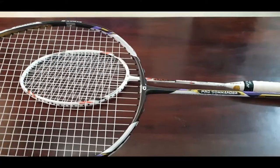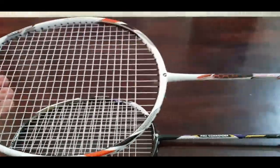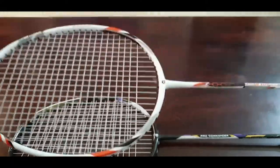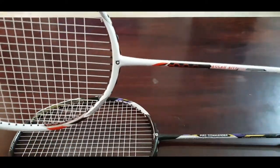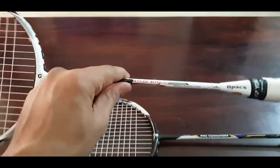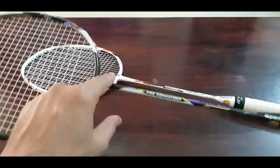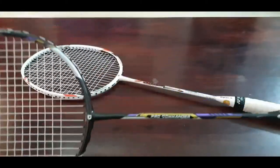Even though the specs are the same, there is quite a lot of difference when playing with these two rackets. The first thing you notice is that the Pro Commander is more of an even balance to slightly head-heavy, while the Resiliant Pro is clearly head-heavy — that is one of the major differences. On top of that, the shaft stiffness of the Resiliant Pro feels slightly higher, possibly because the slimmer shaft of the Pro Commander makes it more flexible.